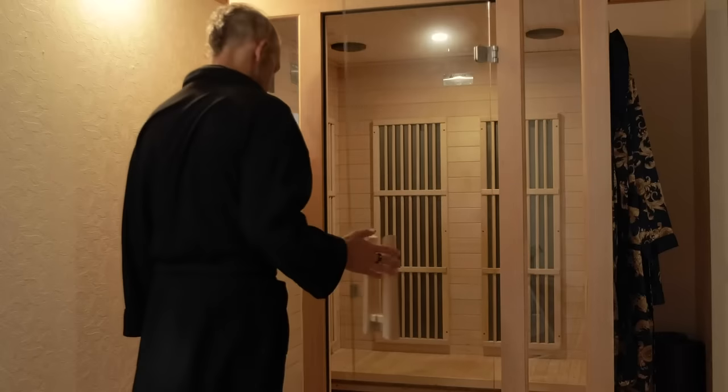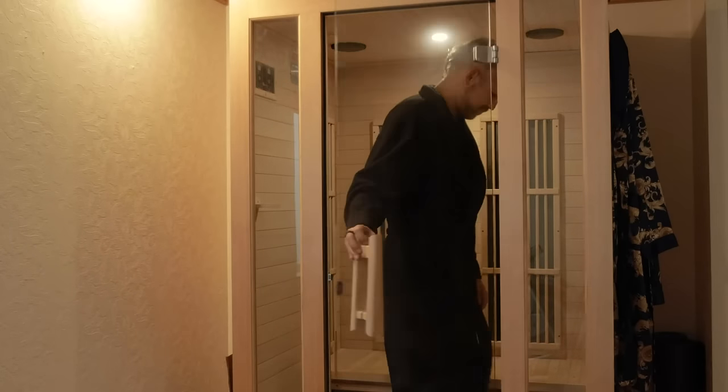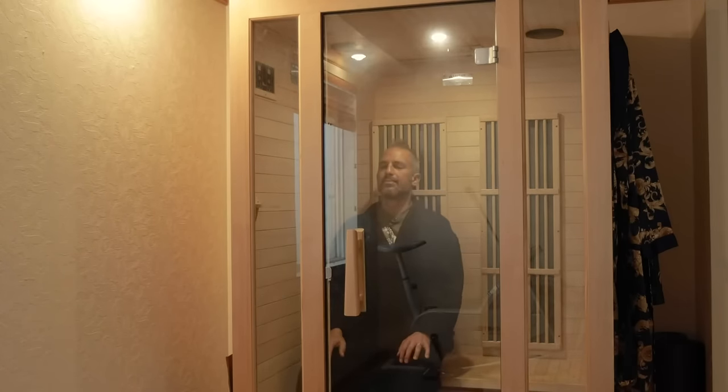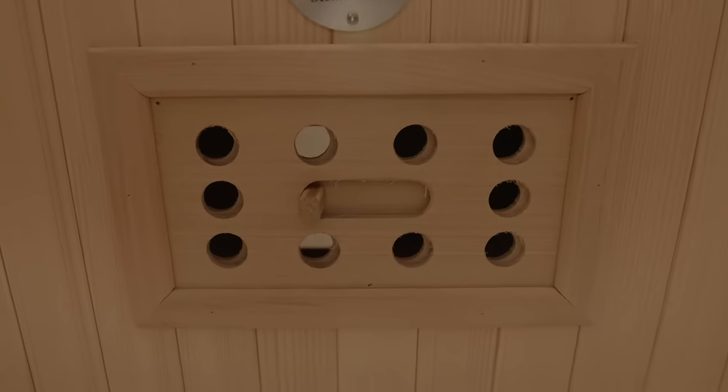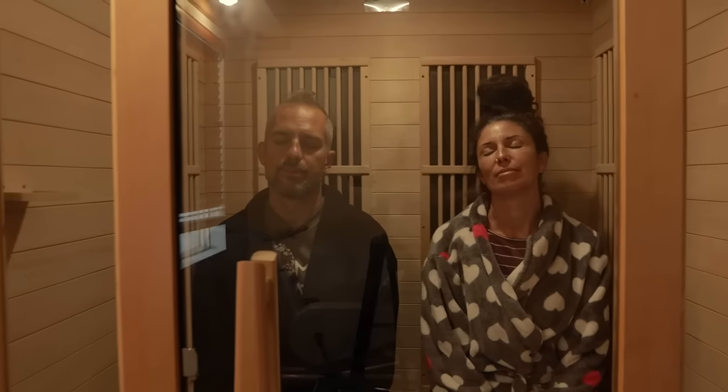It takes about 10 minutes for the sauna to get warm and it's great for breaking a sweat. About 20 minutes every morning is good for me. The magnetized glass door is a strong feature and the vent on the ceiling is perfect if you need a cool blast of air.